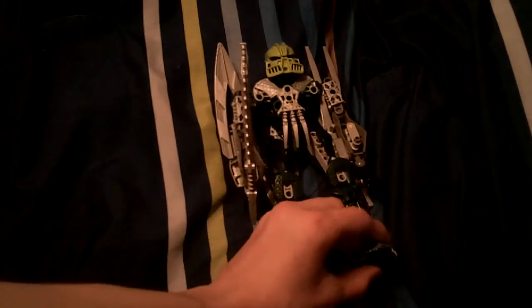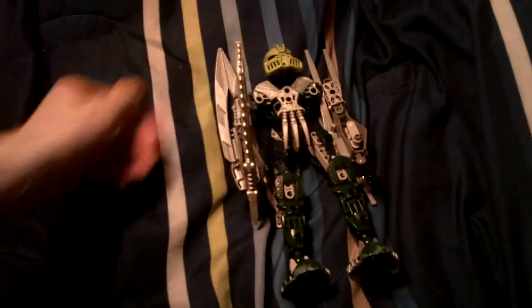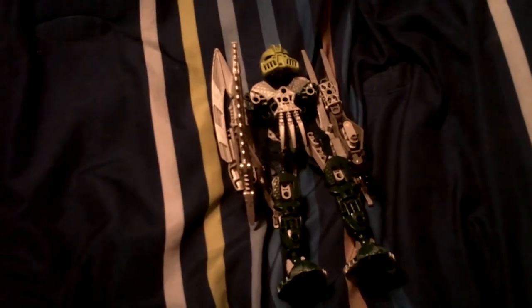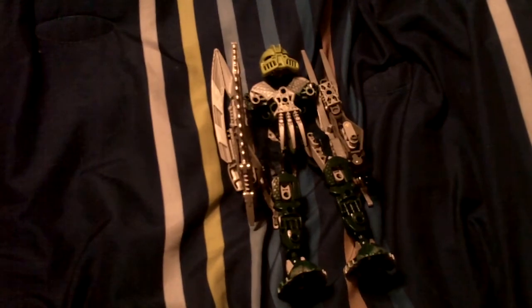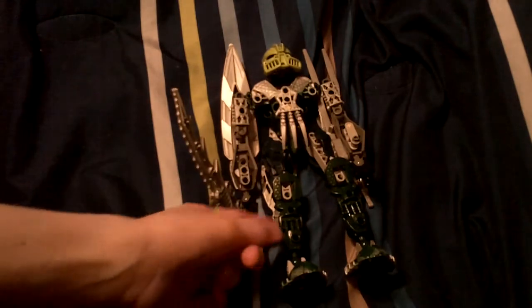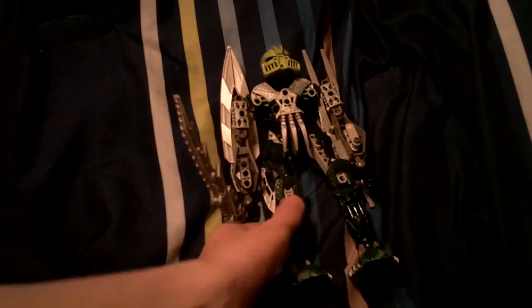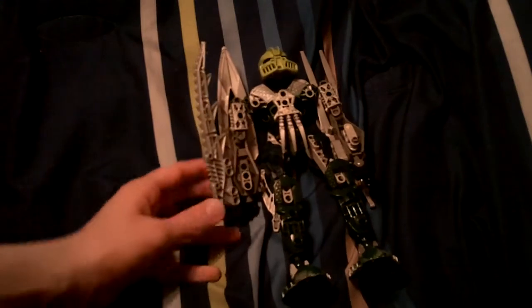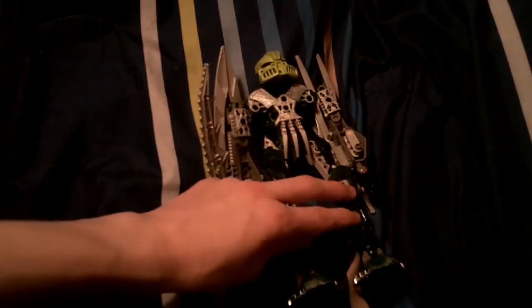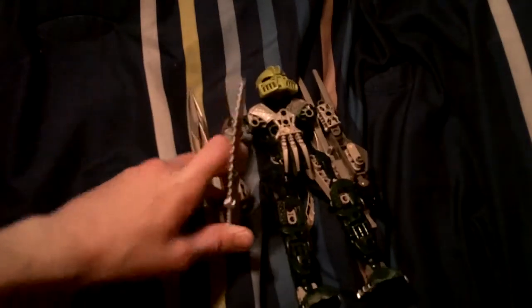Check out one of my videos on my channel that shows what Toa Tanma looked like before and what he looks like now. A little bit changed on him if you see the video. I changed his leg color to green after I found two green leg pieces. I think I gave him a few more weapons. I just know his legs were blue. I didn't change the armor right here yet — it is still dark blue. I don't think I will.